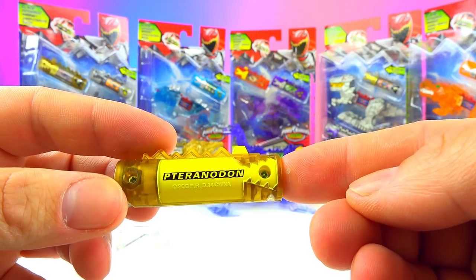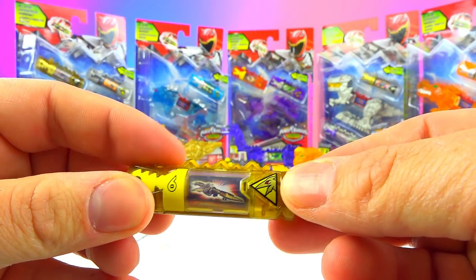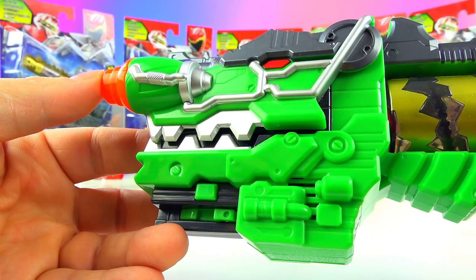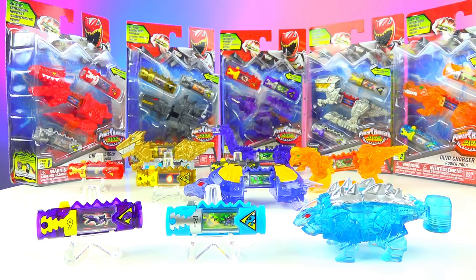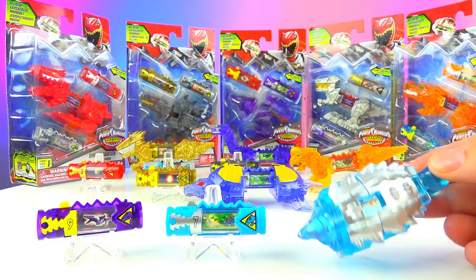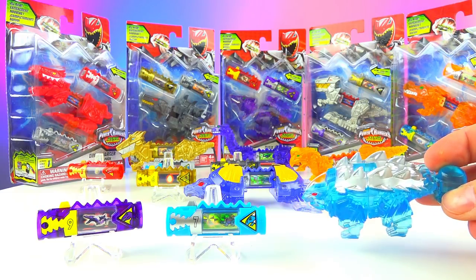Here's another alternate pteranodon charger with the egg. Awesome pteran charger — Engage, Pteranodon, Power Ranger Gold! They all still say the same thing. I love that color, and the translucent makes it even prettier. I would probably go for the translucent over the solid color, but the solid color is more official, I guess.